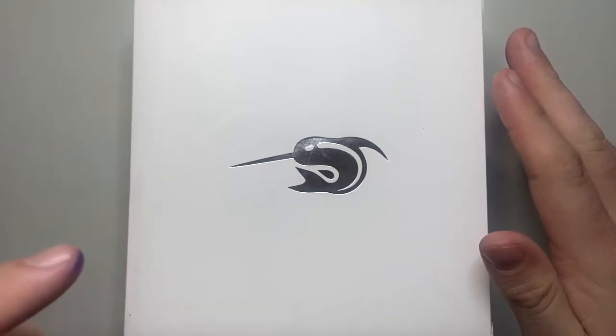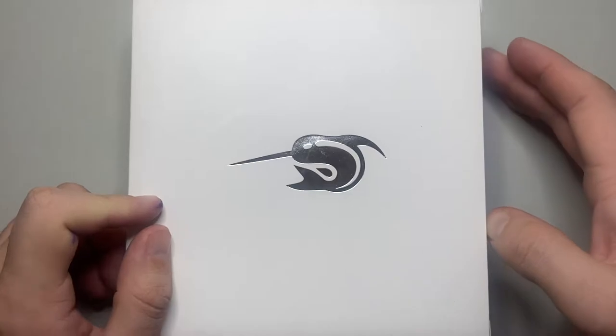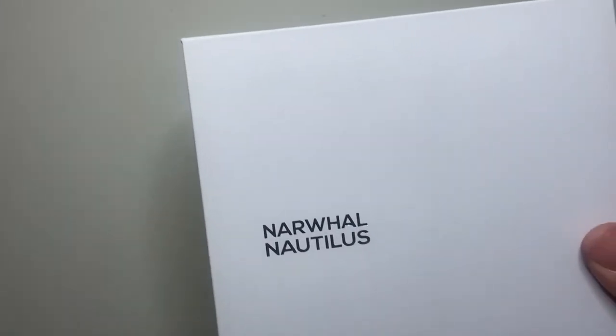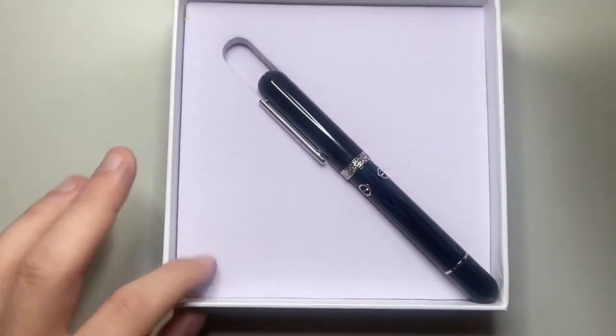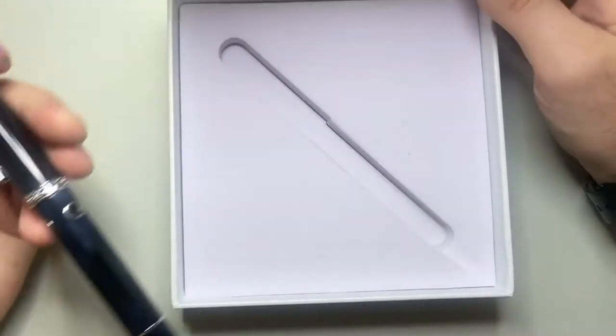This is the Narwhal Nautilus in the Maylandia Blue. This is how it comes packaged — very Apple-esque white packaging, which I enjoy the simplicity of, and a nice little logo on the top. The second box inside says Narwhal Nautilus, and when you open that up it's very simply sitting in a piece of foam — that's it, that's what you get, no ink, nothing.